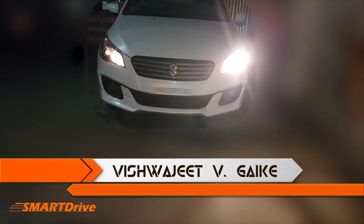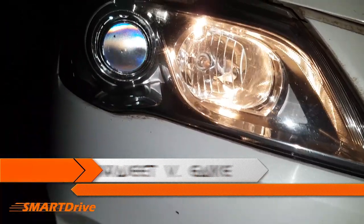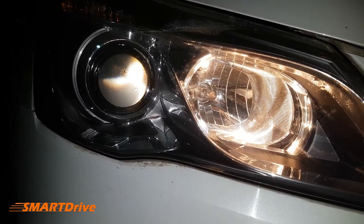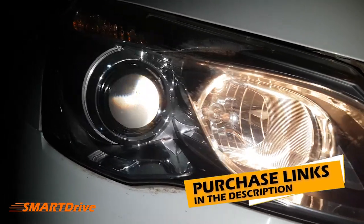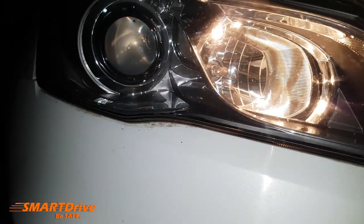Hey friends, welcome to another episode of Smart Eyes. This is your host Vishwajit. In today's episode we are covering bulb replacement of this low beam projector headlight. As you can see, one headlight is working properly and the other has been blown out, so we will replace the bulb. This is a simple procedure and you can buy the H7 Osram or Philips bulb with purchase links given in the description.